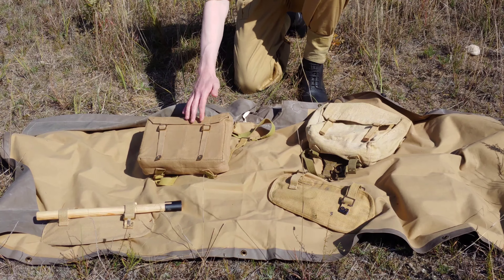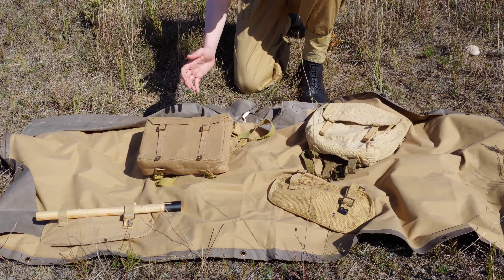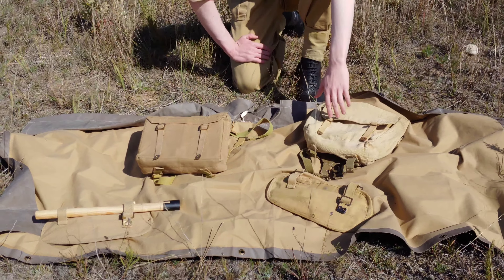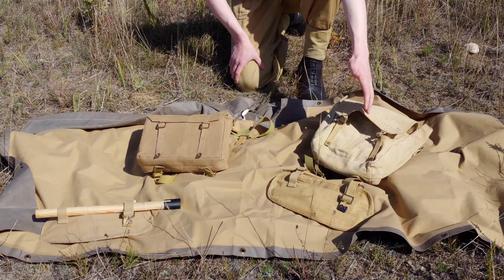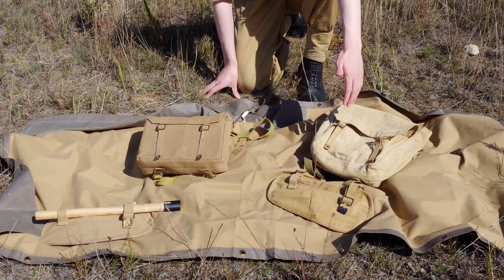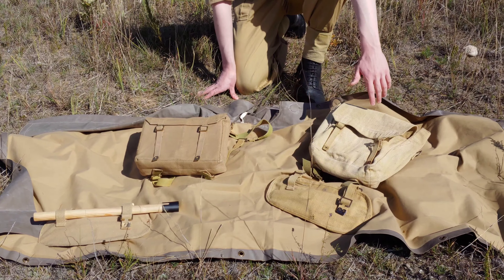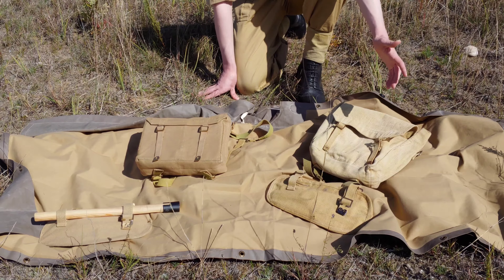One of the pluses about reproduction kit is you don't have to worry about getting it ruined. Since it's a modern remake, it doesn't have historical value, so if you get mud splattered over it, get it torn or ruined, it's not a big deal — you can buy another one. If you get an original item covered in mud and ruined, then that's a historical item now forever ruined.